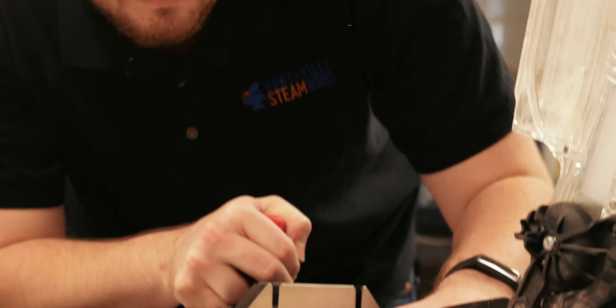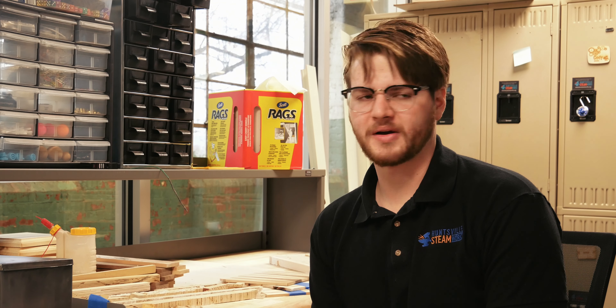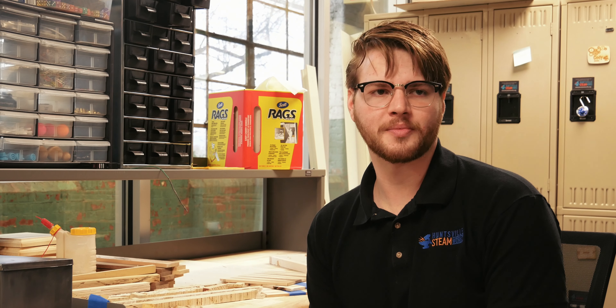My name is Will Wetzel. I'm an instructor here at Steamworks as well as one of our makers, and in my spare time I do a lot of wood shop work.